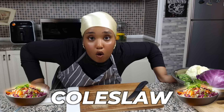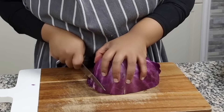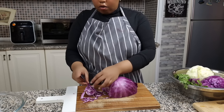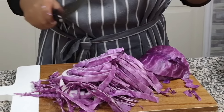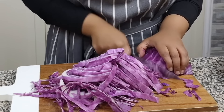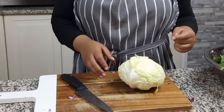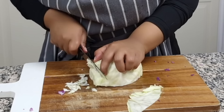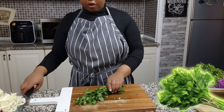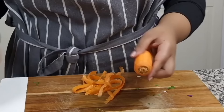Now we're gonna do our coleslaw. We're gonna take our cabbage, remove the outer leaf, and use about a half. Chop it up into little julienne slices — don't be afraid to get messy. The important part is the end result. Put the red cabbage into a bowl, then repeat the same process with about half of a white cabbage. We're also gonna take half a bundle of parsley, chop it up, and add that into our cabbage, along with some grated carrot.